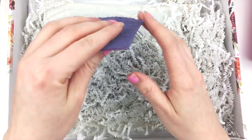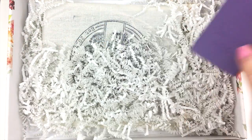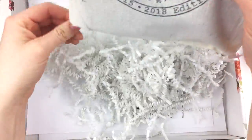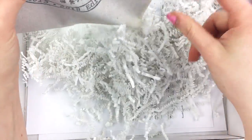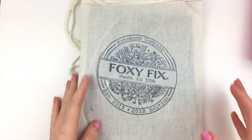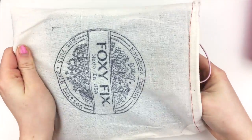I haven't ordered from Foxy in a while. Here is the sample — it's really pretty. I don't think I ordered anything else besides the notebook, but I'm going to double check. It looks like there's an invoice in here. Yep, all I ordered was the notebook. So here goes.